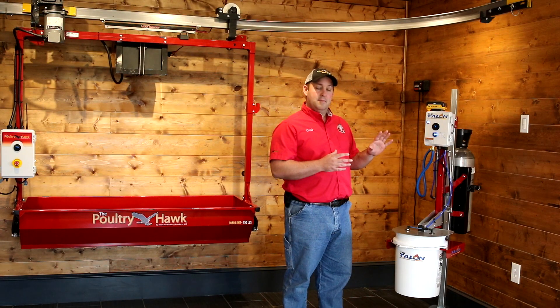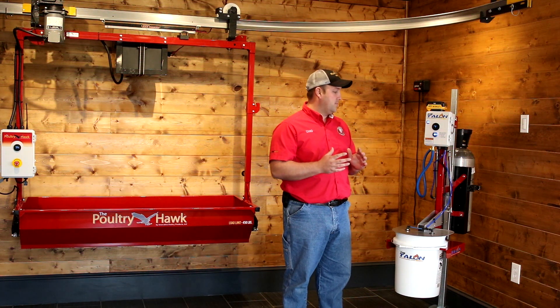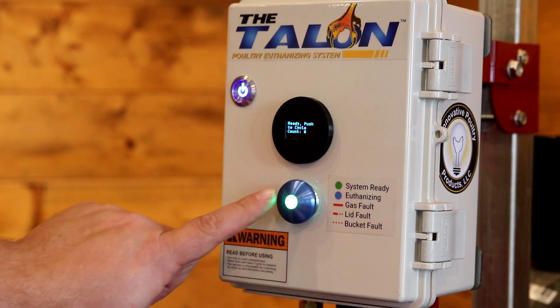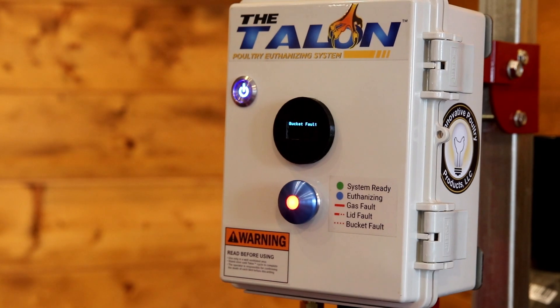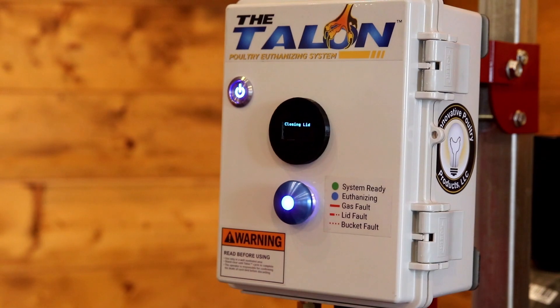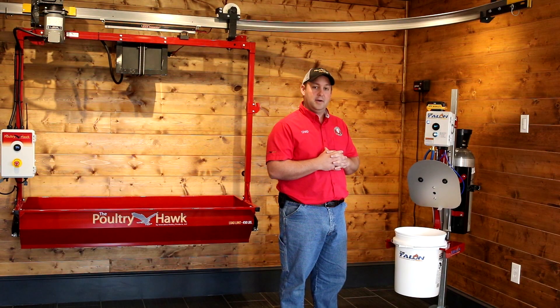If there are any malfunctions in the system, it will default — the lid will open — and it gives you a colored display of what is wrong, and also this little digital display tells you exactly what is going on and what is wrong if there is a problem. It also indicates if everything is going correctly as well.